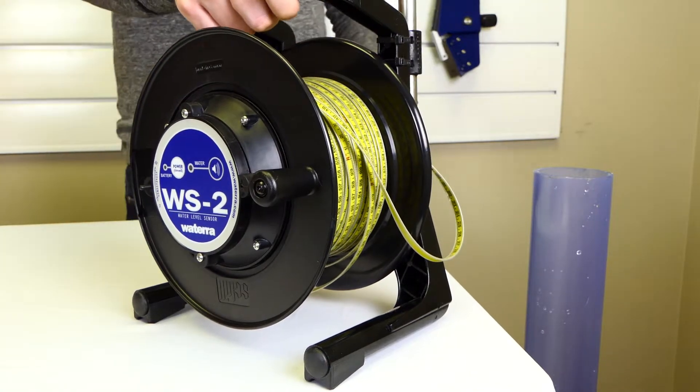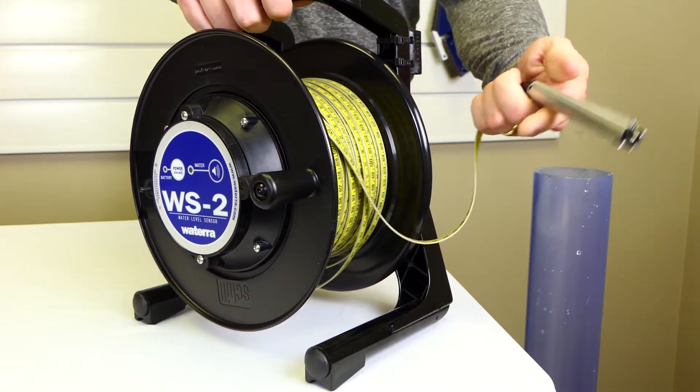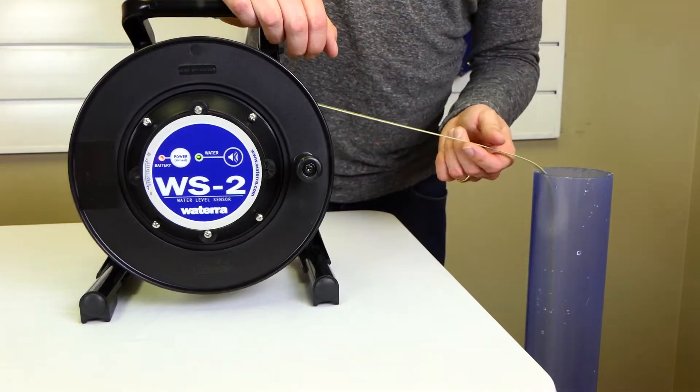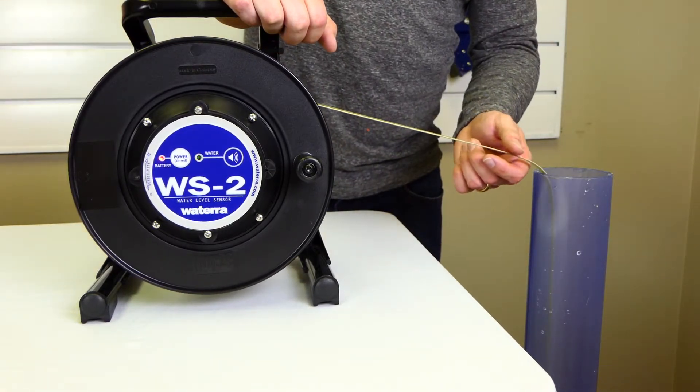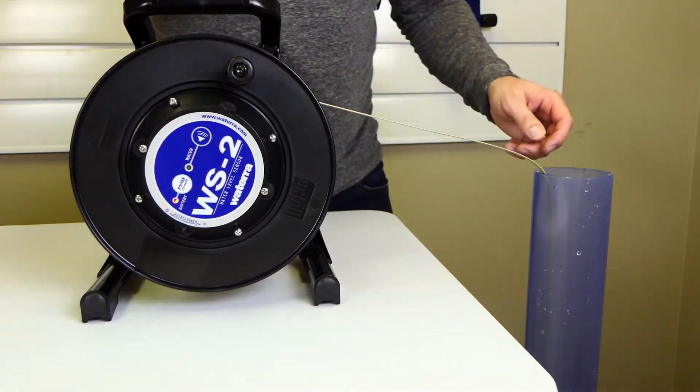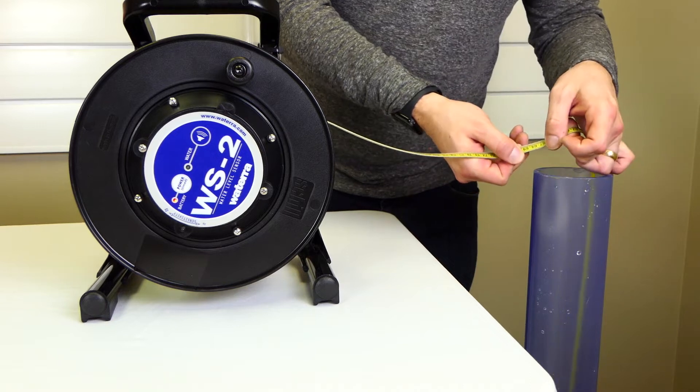It consists of a reel-mounted graduated tape attached to a stainless steel probe. When the probe encounters water, it triggers a light and a buzzer informing the user that the probe is in the water. The depth of the probe from the top of the well can quickly be determined by reading the measurement on the graduated tape.